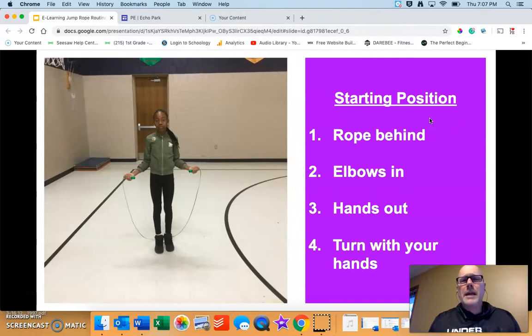On day one, on Tuesday, we went over jump rope basics, so I'm not going to spend too much time here. If you need a little practice, take as much time as you need. The starting position is rope behind you, elbows in, hands out, and we always turn with our hands.